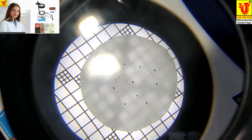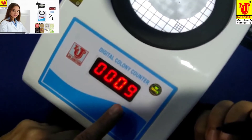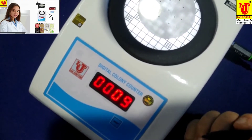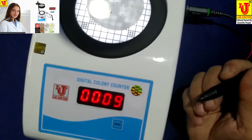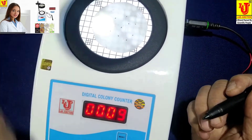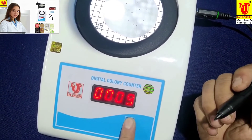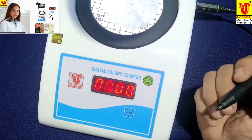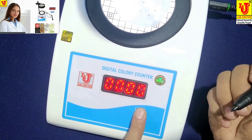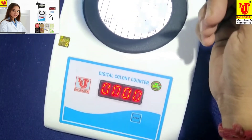Now this count shows my sample has nine bacteria. Suppose you place another sample — you press Reset to set it to zero. Press and release, and it automatically goes to zero. Now again I am counting my sample.